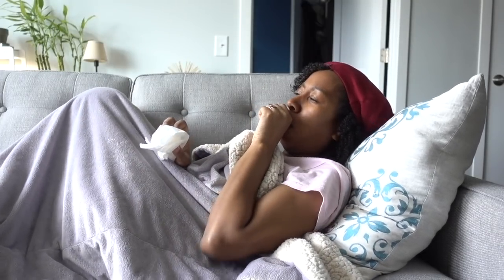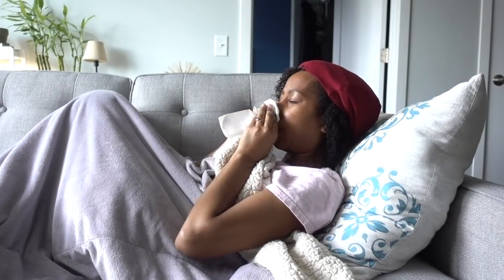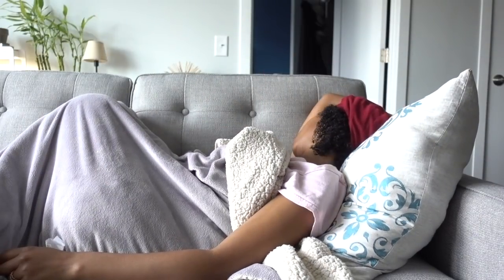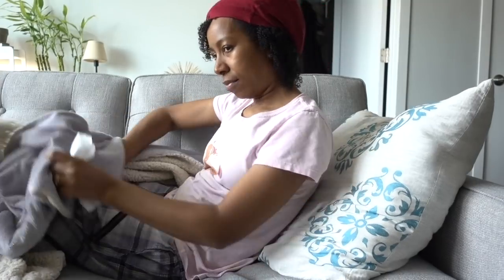If there's one thing that completely sucks about being human, it's getting sick. Getting the cold or flu can really put a damper in your day or your month. I recently just got over the flu — or it was a bad cold, I don't know — but now I thought it was the perfect time to share my cleaning routine after being sick.